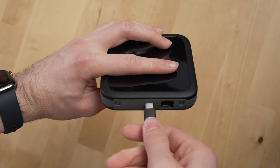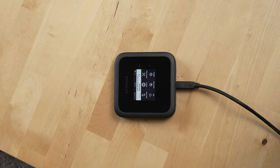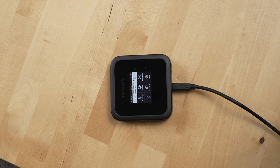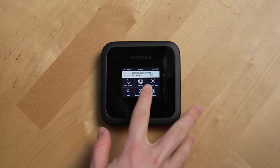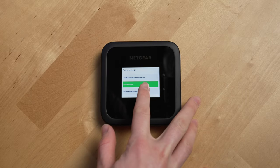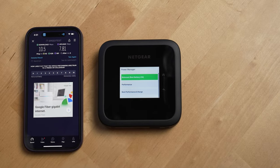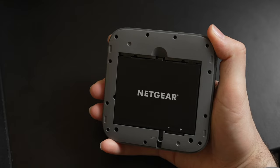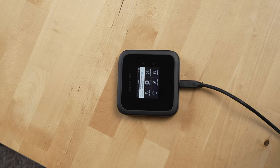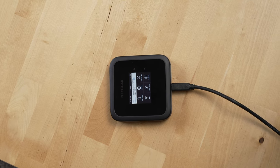You can charge the router through the USB-C port on the side, and you can also hardwire it through an ethernet connection and just use it as a regular router that isn't pulling data from a cellular network. If you do that, you'll want to go into the router's power settings and adjust which power mode it's set to. For use at home, change to performance if the battery is inserted, or remove the battery and keep it plugged in to automatically switch to the best performance and range mode.